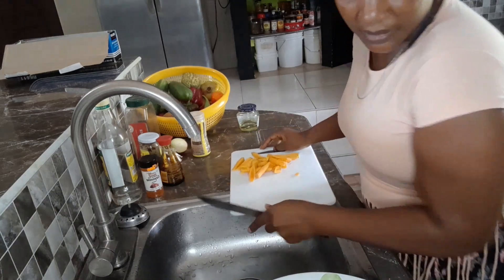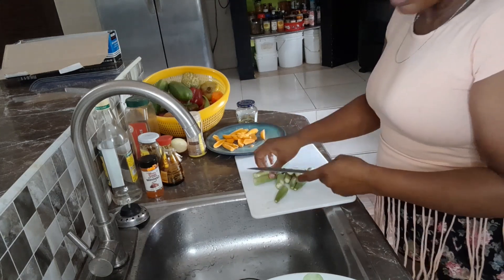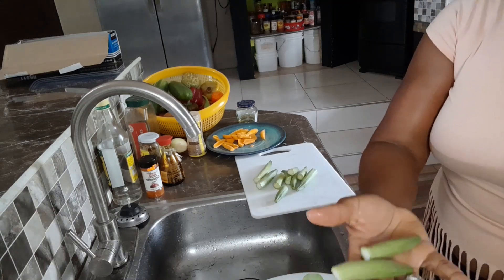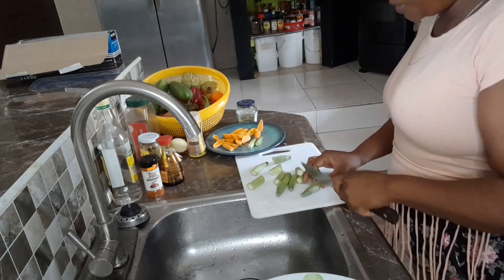It's just for me and my husband because kids don't like vegetables like that. I don't need to cut them since we're roasting them — they can go just the way they are. For the bigger ones, I'm just putting them in two pieces.